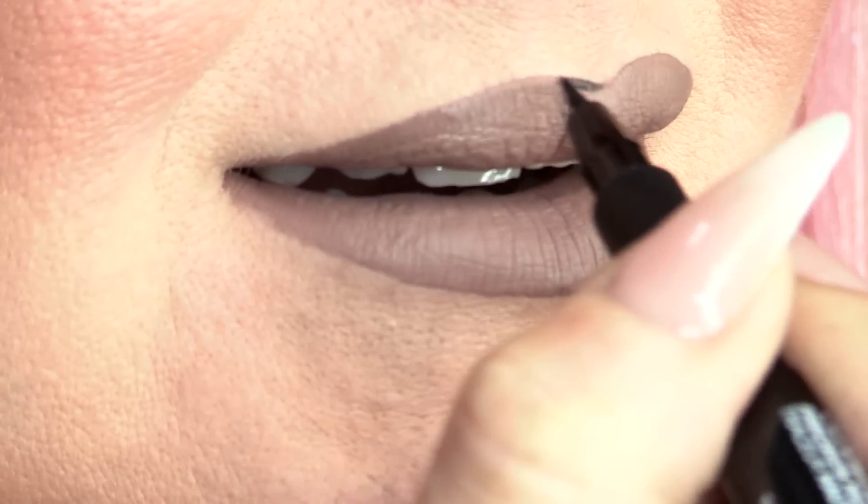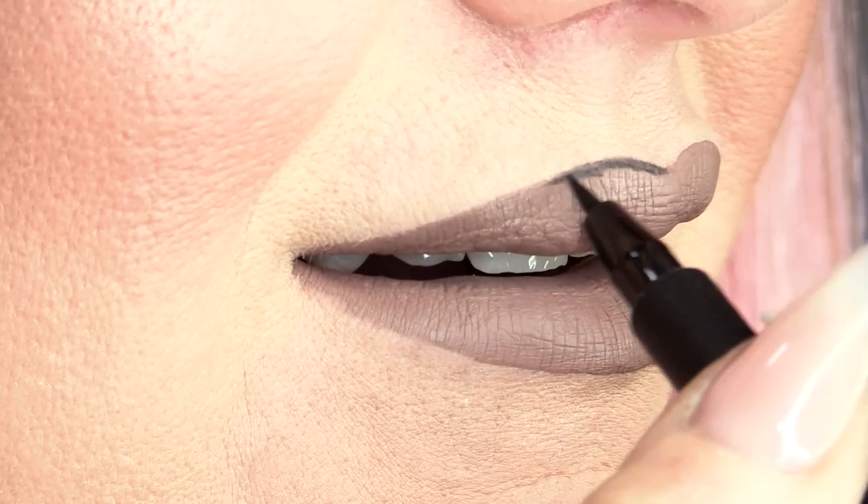So I'm going to use this precision one — it's called the Precision Micro Eyeliner, because I need it to be precise. Every time that nib runs dry, I'm just going to shake it down in the lid, because if you don't do it with the lid, it will go everywhere.